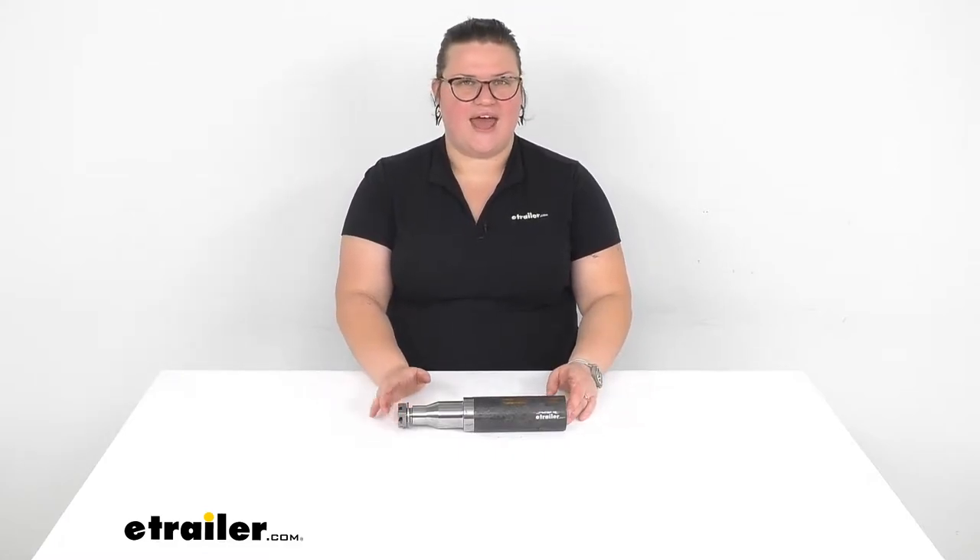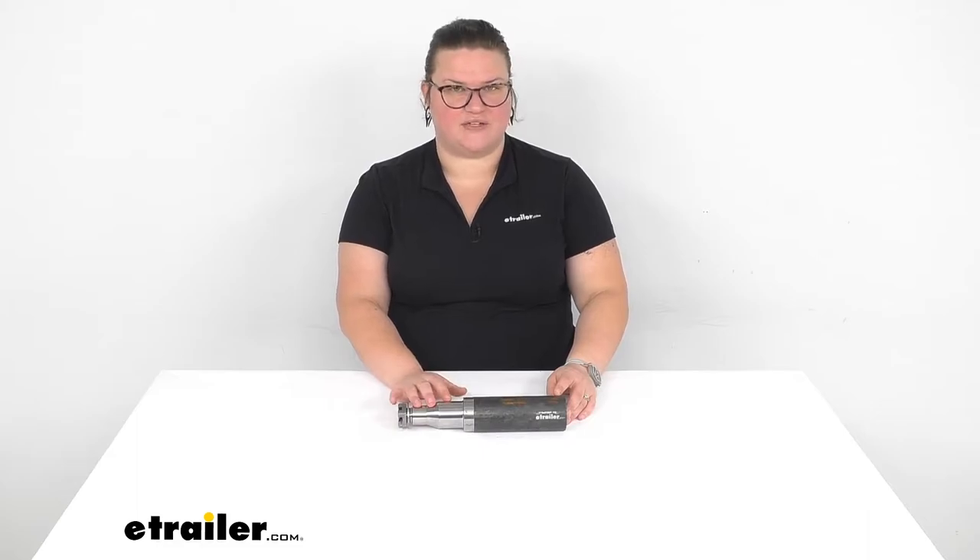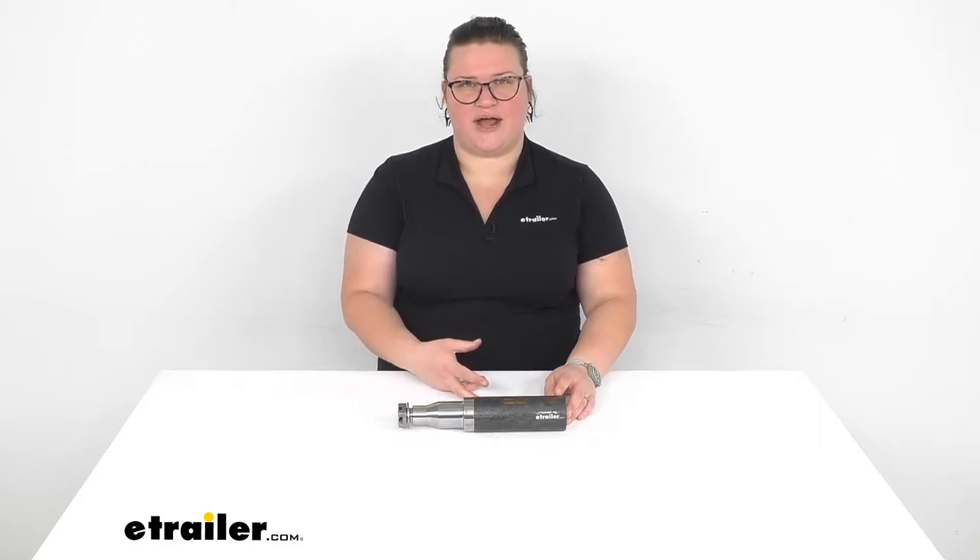Hey everyone, I'm Ellen here at eTrailer.com and we're going to be taking a quick look at the axle spindle for your 5,200 pound axles up to your 7,000 pound axles. This is going to be a great way to replace a worn out or damaged spindle on your trailer axle rather than having to replace the entire thing.